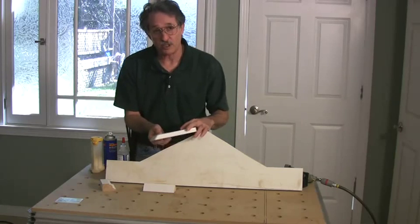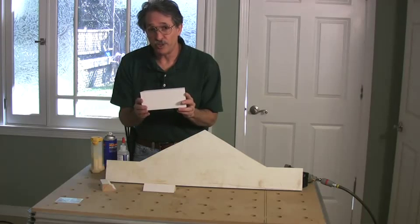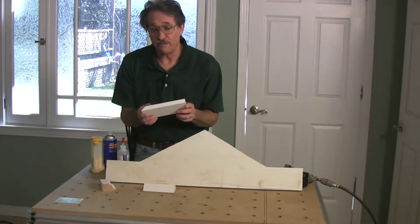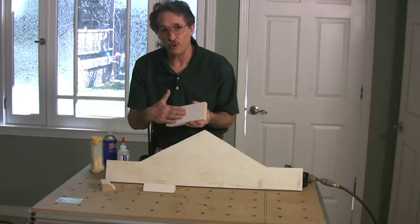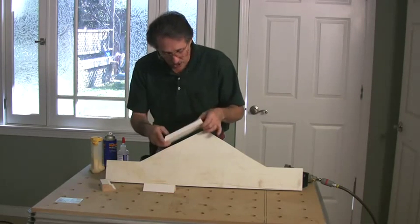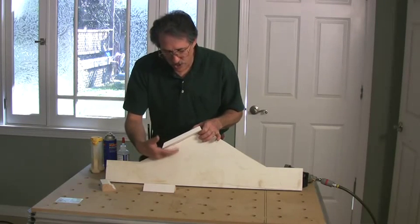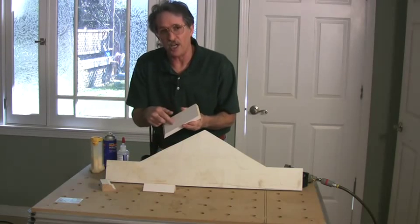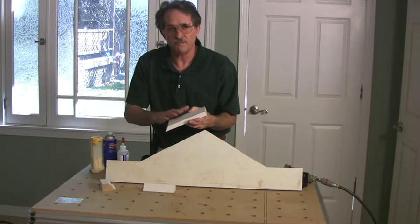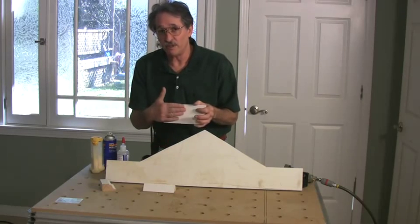When we cut this molding, we want to make sure it always stays in one direction against the fence. I'm going to hold the good side — this side of the molding — against the fence, which means it would be against the pediment as well, so the good side is visible from underneath. The side with the Windsor One logo will be pointing up and the flashing will cover that. So I'll always keep the good side against my fence.